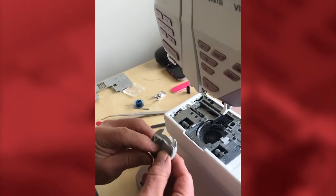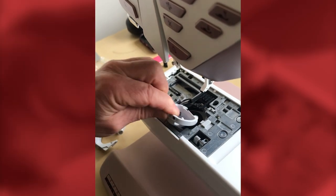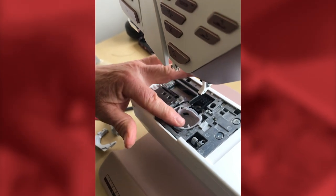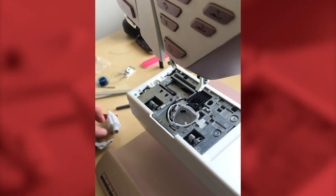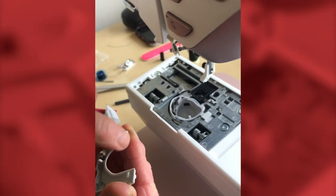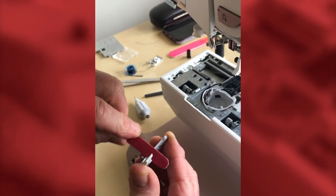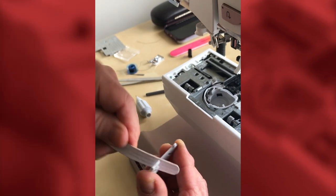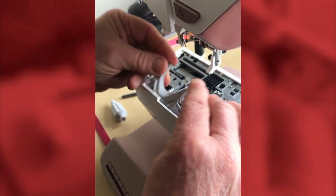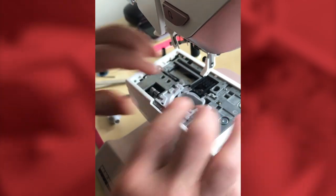To replace the bobbin case back in the machine, have the two ears facing forward. Hold it with finger and thumb and let it drop into place. Once in, give it a wiggle — if it moves backwards and forwards you've got it right. Then check the bobbin cover, looking at the inside rim for any nicks or burrs. If you find one, take your emery board and give it a quick clean.